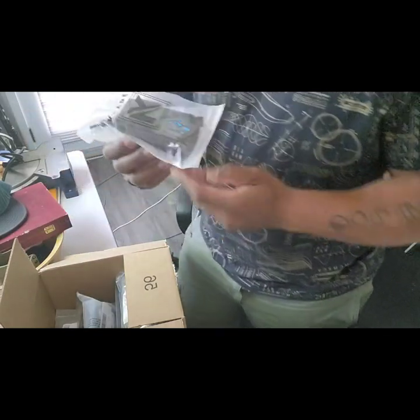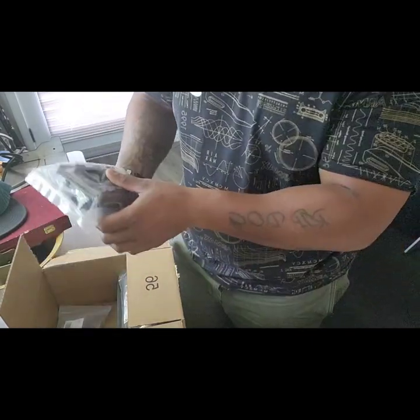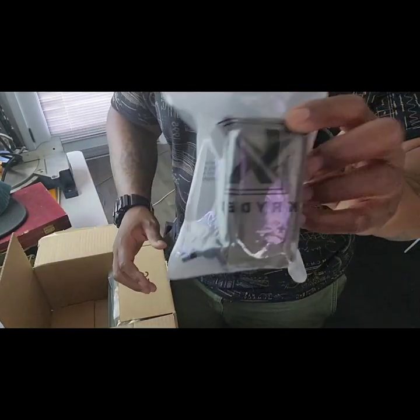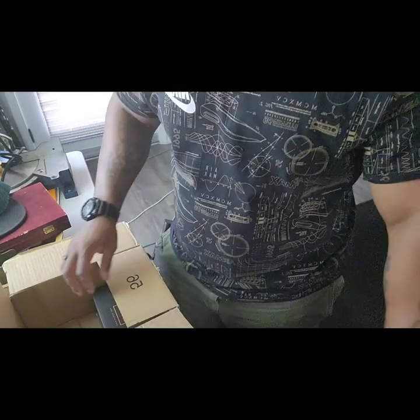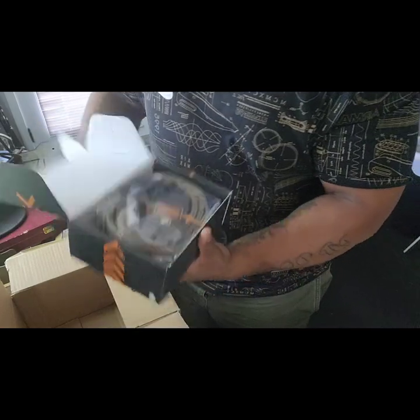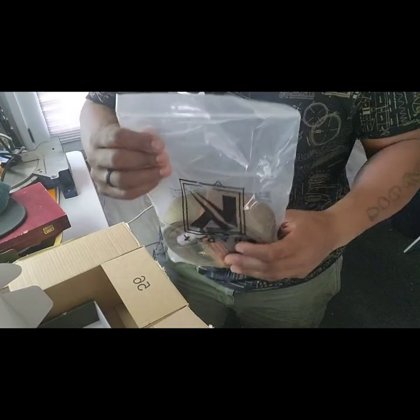All right, here we go. First thing we got: mag pouch — Kydex, as you can see. Mag pouch, Kydex. Mag pouch, Kydex. Okay, turn kit, shears. Okay, Kydex. Check it out now. All right, Kydex — as you can see, everything in this box is Kydex. So we're going to be using all Kydex items to set up a new Kydex battle belt.